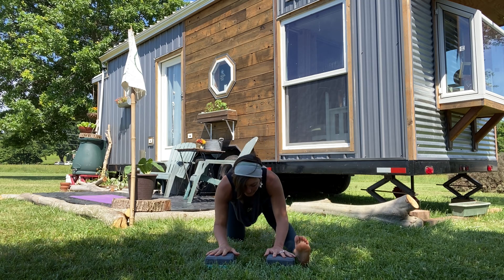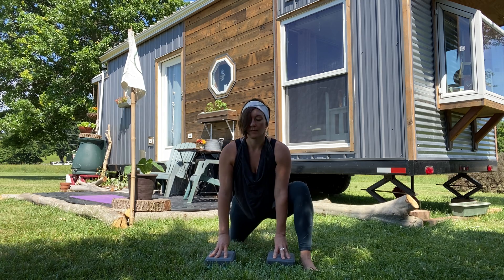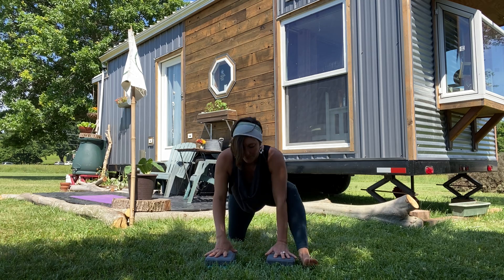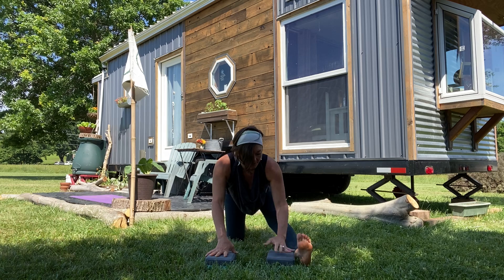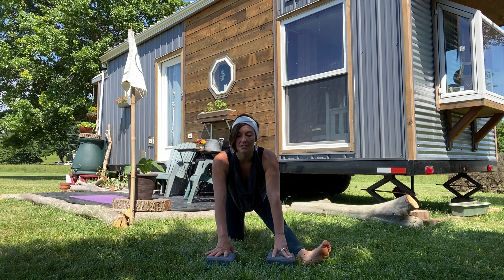Exhale back, inhale forward — back and forth. Now this next time we rock back, toes lift up to the sky and then we drop them over to the left. Feeling that deep sensation in the left hip, breathing into it.